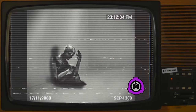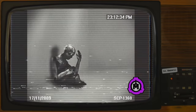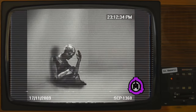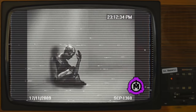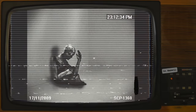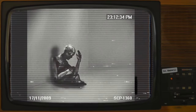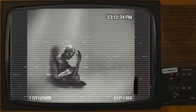Addendum 1360-A: The following message was discovered on a flash drive within SCP-1360's right middle finger upon recovery. "Important. Do not discard. Dear James, Congratulations on the purchase of your new Peregrine Series Humanoid Utility Droid, Civilian Model. Unit number 31 comes equipped with the following standard features: Pre-programmed personality number 4, Hector."